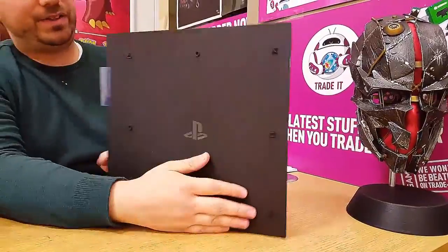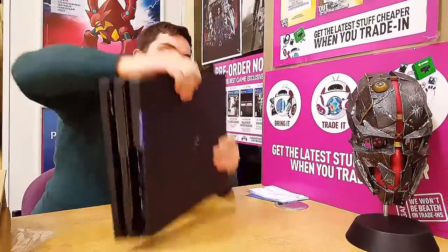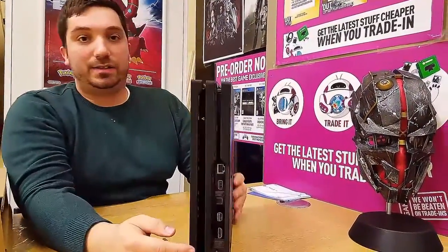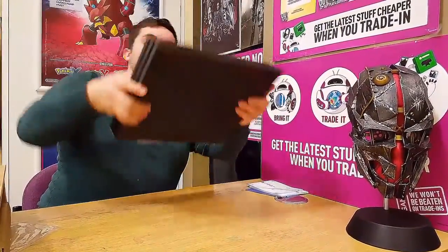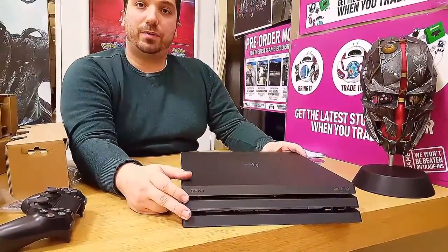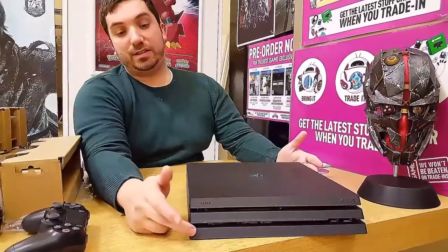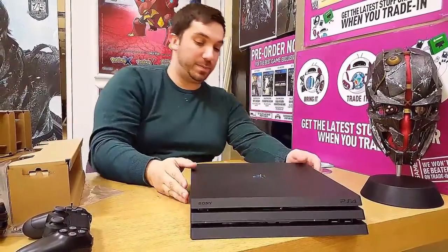Once again, they have the nice buttons from the controller as the leg stands. There's the back — see all the inputs and ports. What they've done basically, by the looks of it, on the front is that is the disc tray and that is where your two USB 3.0 ports are. That's the main thing they changed. I don't know if that warranted the steps, but they've got to make it look a bit different from the PS4 slim.